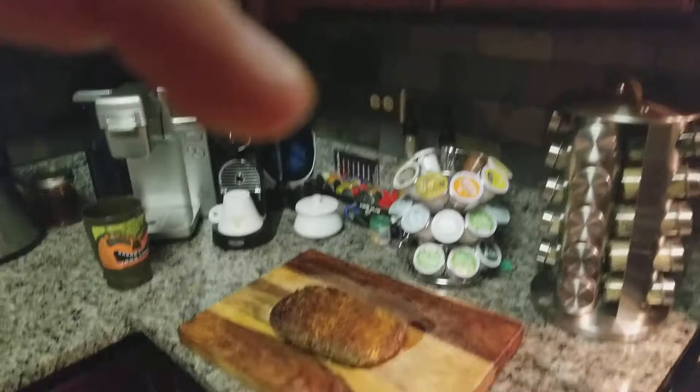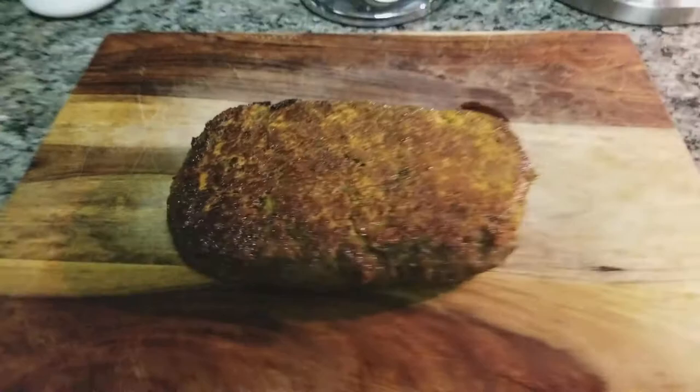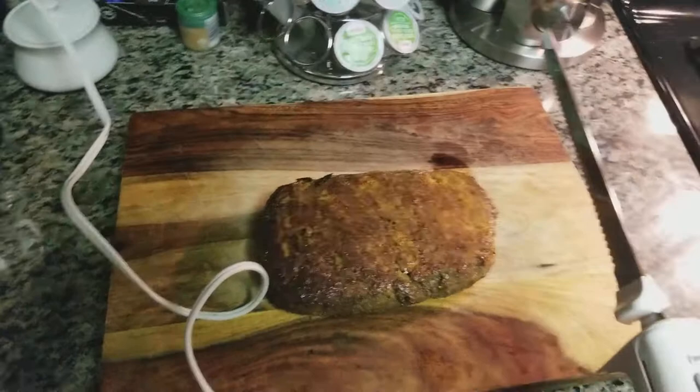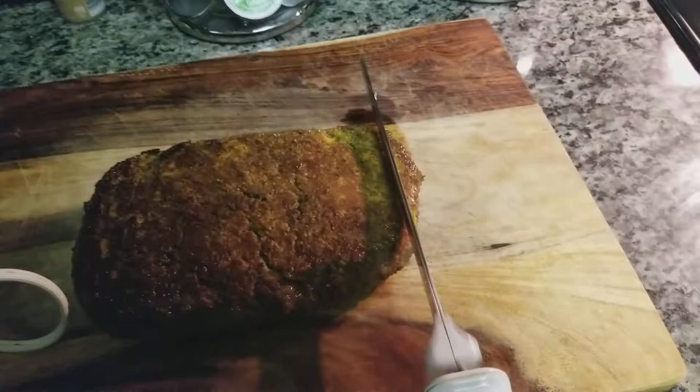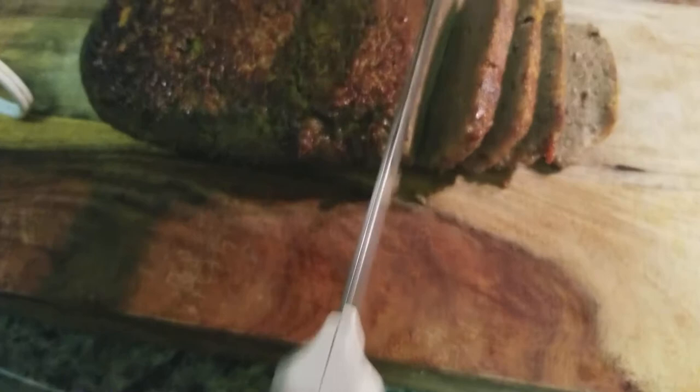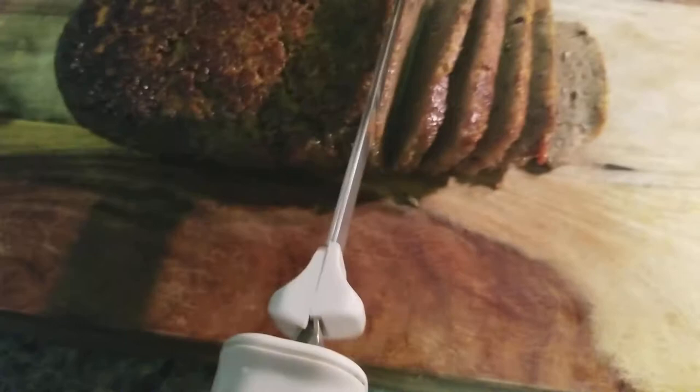Okay, that is the finished product. We will slice into it very soon. Okay, here goes nothing. All right, let's taste test it. Not bad, not bad.